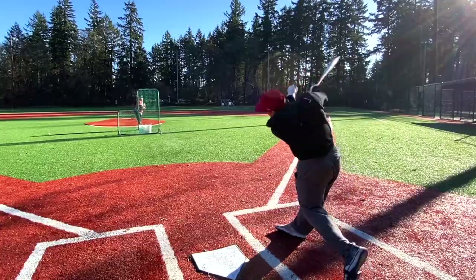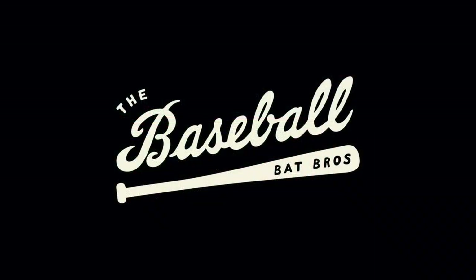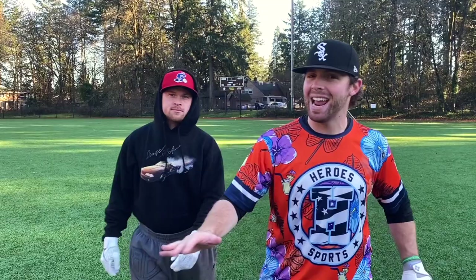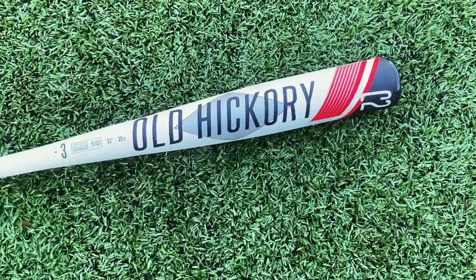What up, what up — Will and Trace here with the Baseball Bat Bros, and today we got a new funky BBCor. We got the Old Hickory metal bat — this is a BBCor called the C2, and it's actually a two-piece hybrid even though it doesn't look like it. Let's check it out.